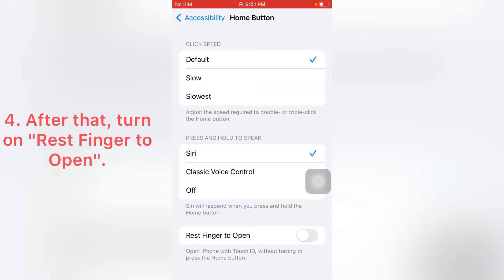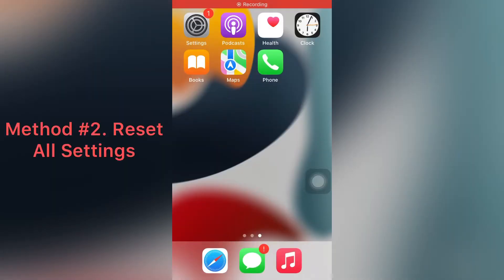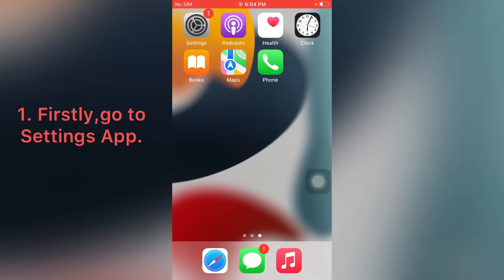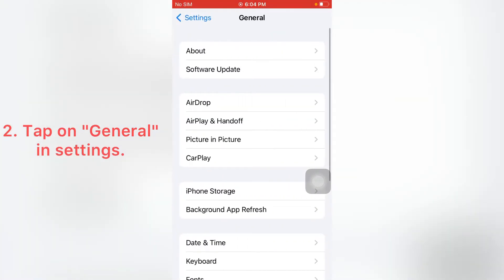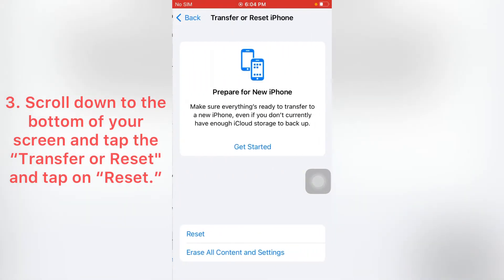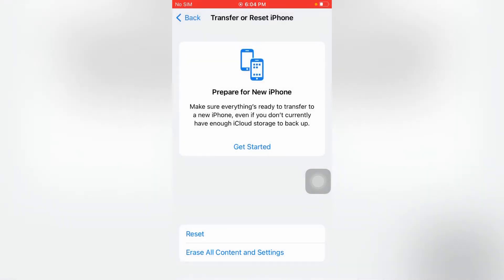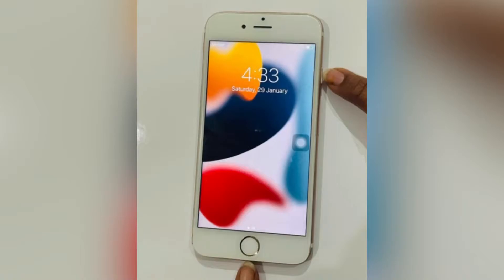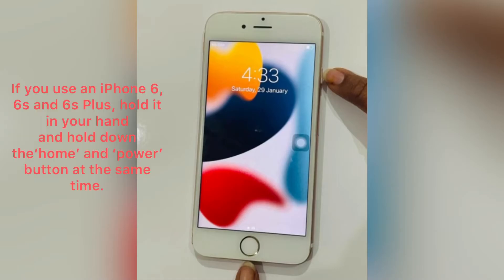After that, turn on 'Rest Finger to Open'. Method two: Reset All Settings. Go to the Settings app on your iPhone, tap on General, scroll down to the bottom of your screen and tap 'Transfer or Reset', then tap on Reset, then tap on 'Reset All Settings' to confirm your action.